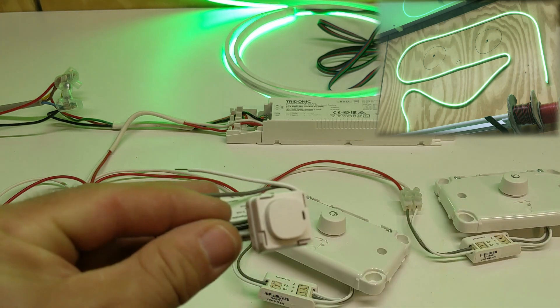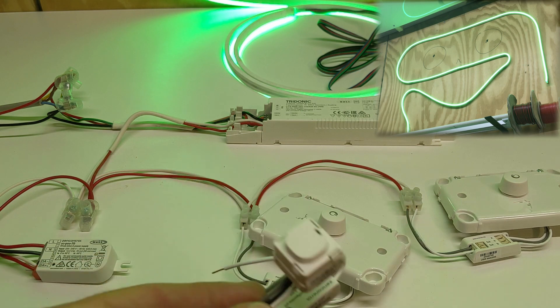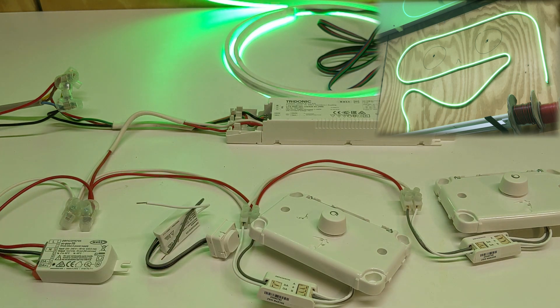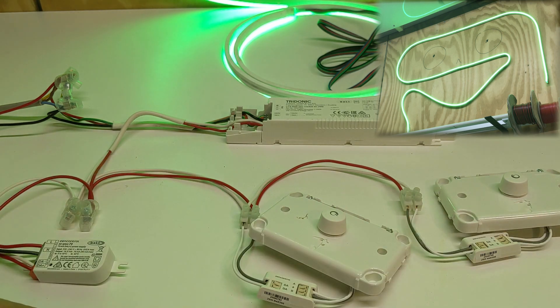I've also got some push buttons that work with the system. You could have however many switches you wanted, and there's a little indicator light in each one too. All this can be programmed to fit into a larger system. DALI 1 has 64 addresses on a system — 64 devices — whereas DALI 2 adds extra addresses and separate addresses for input devices. There are also additional features like energy management and energy readings that DALI 2 adds on top of DALI 1, and they do work together.